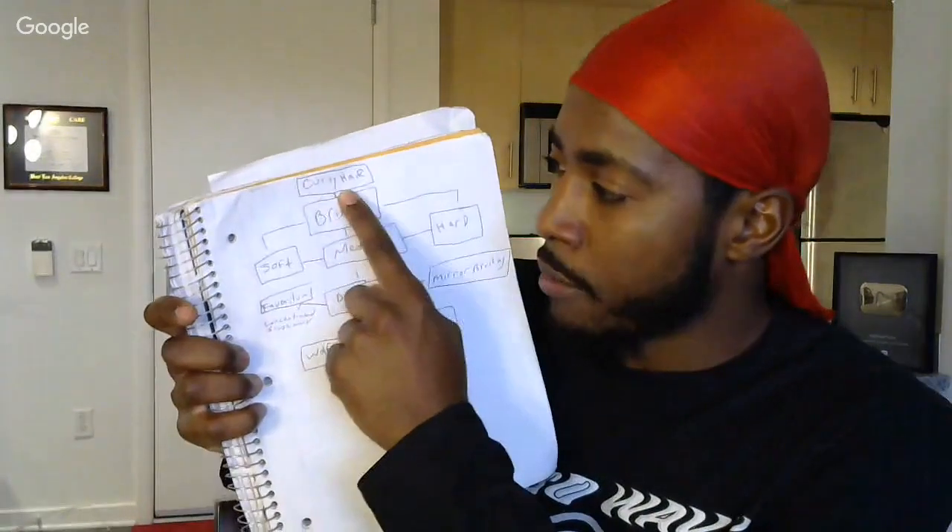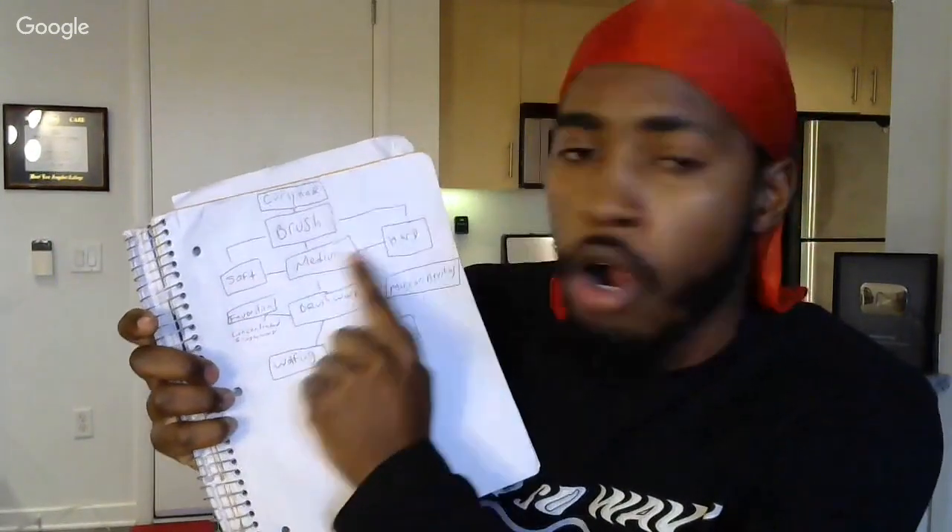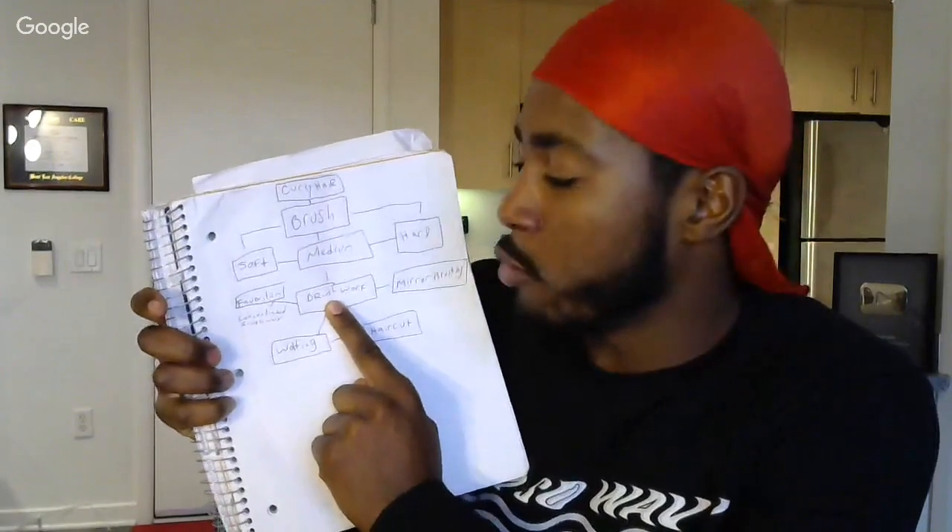Favoritism is a brushwork technique. If you got a weak side and you see that your weak side is falling way behind, you got to play favoritism. The best technique: let's just say your weak side is your left side — whenever you pick up your brush, brush that weak side first. That way, that side ends up getting more brush time and it catches up to the other side.